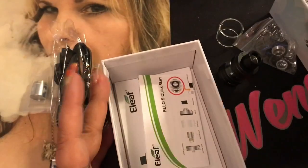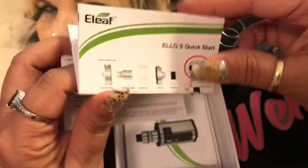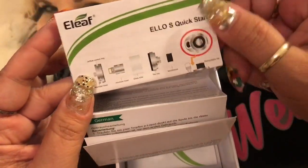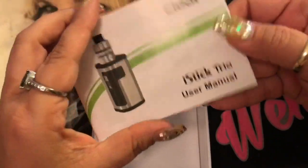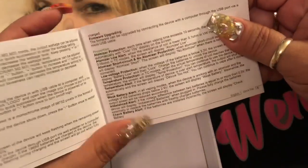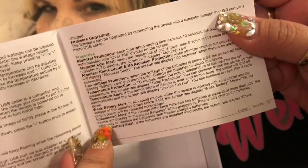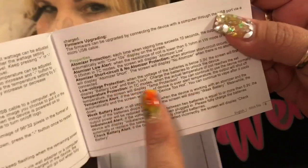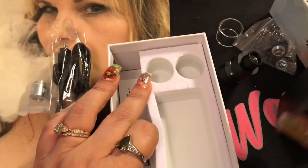One thing I really like about Eleaf products is their manuals. They send you two separate ones: one for the tank showing how to assemble, put it together, and fill it with pictures, which is very useful; and a very detailed manual for the mod itself covering wattage, temperature control, and all the warnings — it tells you the reason for those warnings, which I think is really great.